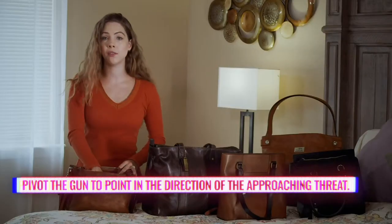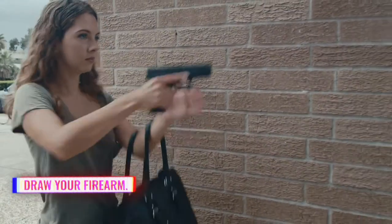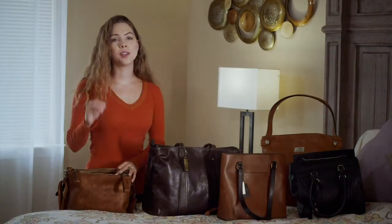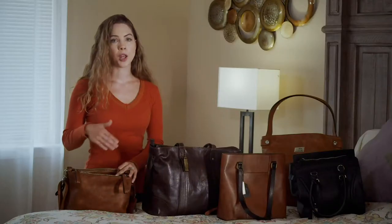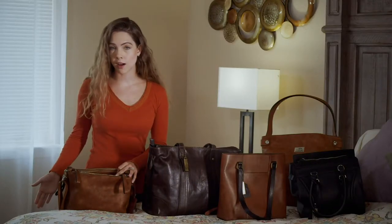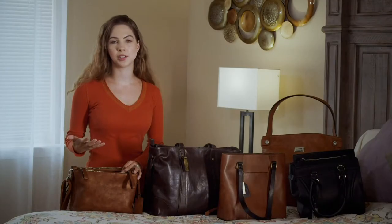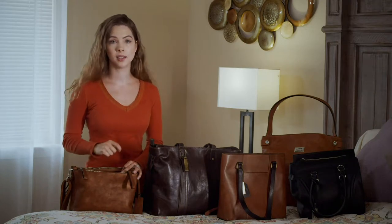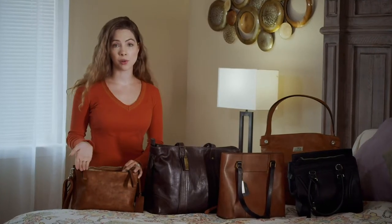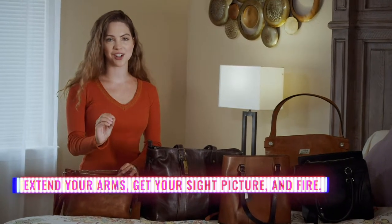After you have your grip, you want to pivot the gun to point in the direction of the approaching threat, then draw. This is where you really need to plan around your particular purse and practice accordingly. Are you going to let the purse fall away during the draw? Are you drawing in an upward, outward, or backward motion? This all depends on factors like your physical size, the size of the purse, and the length of the straps. Once your firearm is drawn and clear of the purse, you want to extend your arms, get your sight picture, and fire.